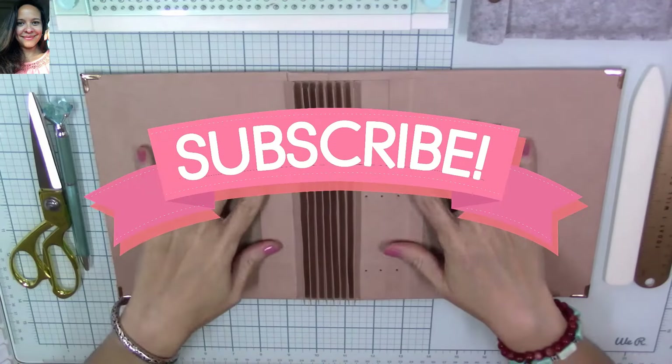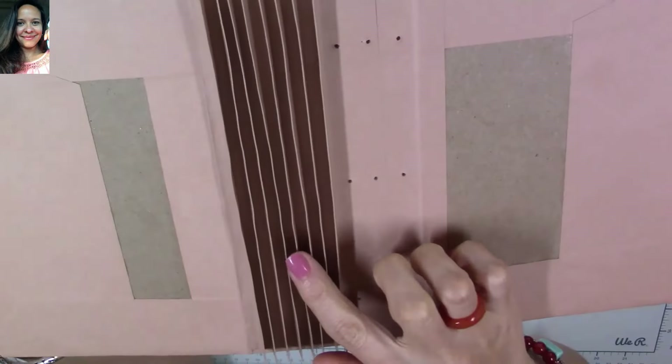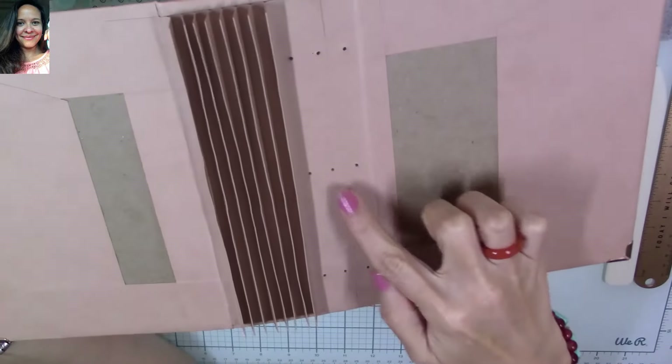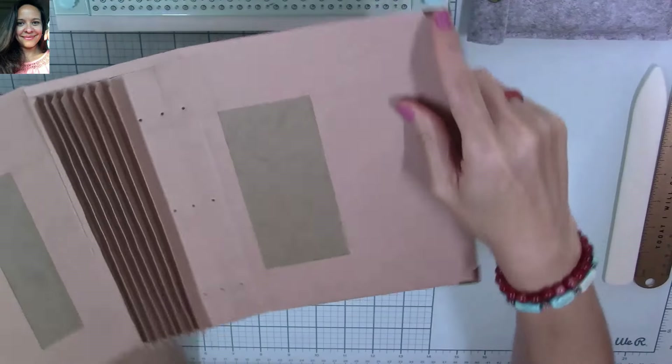Hi, my super sweet crafty friends! Welcome to my channel, Carolina's Creations Handmade. If you're new, please subscribe and click the button down below so you don't miss any of my videos. Today we're going to continue our mini album junk journal tutorial and we'll be making a few pages. Thank you so much for your love and your friendship — I missed you guys, I was sick but I'm back.